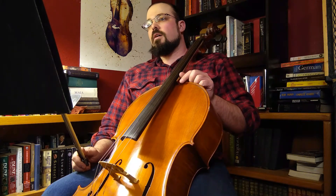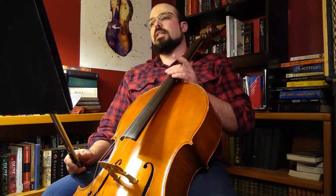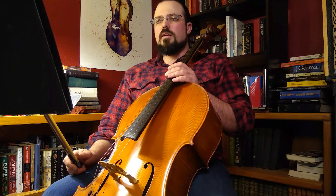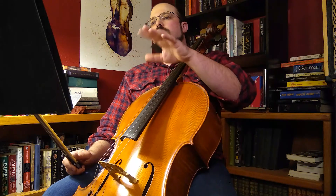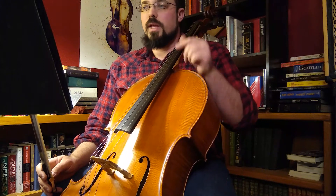We only have one dynamic marking in this piece, which is mezzo forte at the very beginning, so you have a lot of room for interpretation. Generally I try to bring out the high notes, and as things descend I tend to get a little bit quieter, and as things ascend I tend to get a little bit louder. So let's start at the beginning, take a look at the melodic variation that just kind of comes naturally, and play along if you'd like — let's work on some of that dynamic contrast.